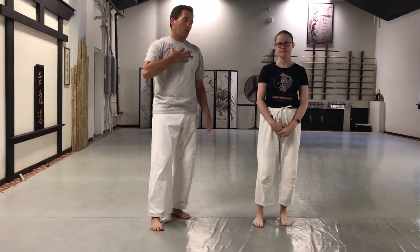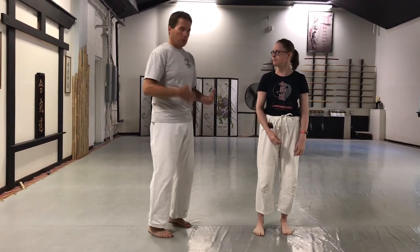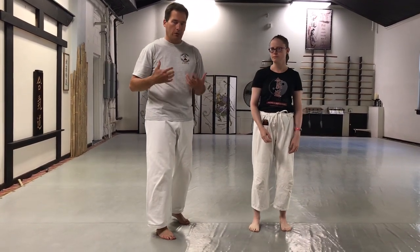Welcome back to the Martial Life. I'm Mark along with Crystal. We are working on the technique of the week which is Rokyo, or basically a straight arm lock. We're not going to do anything dynamic, we're just going to walk through the process of what it's like.